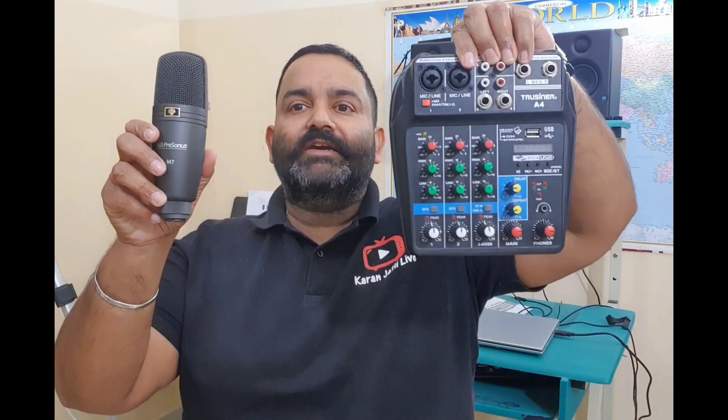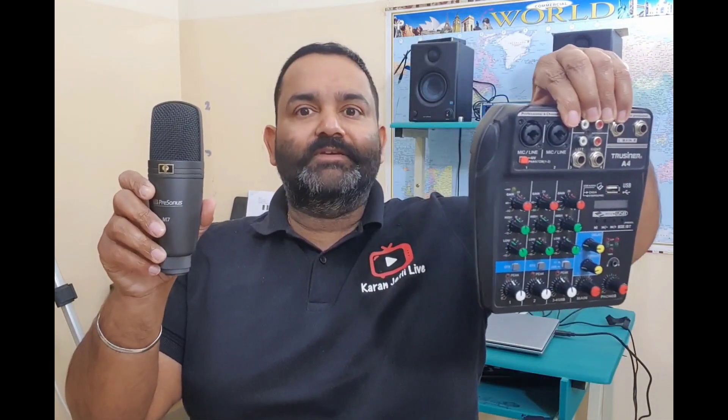Hi guys, welcome to my channel. In this video I'm going to show you how we can connect a condenser mic with a line mixer, and what is the difference between the quality of a condenser mic and a dynamic mic. For the full video, all of you stay tuned.